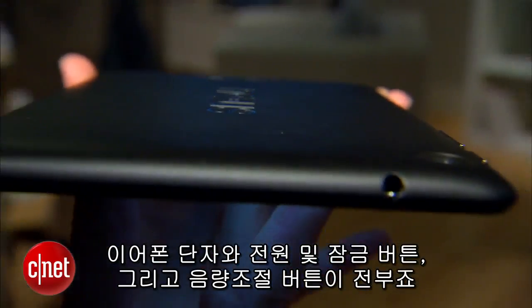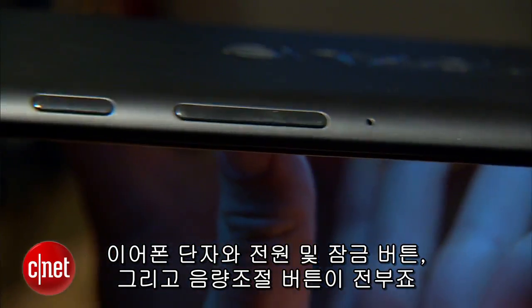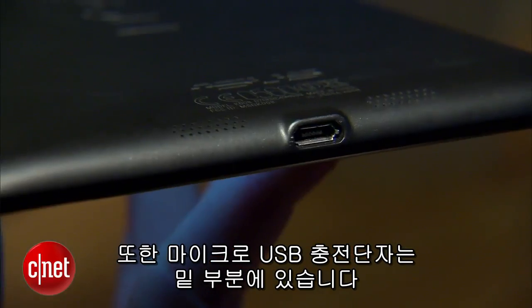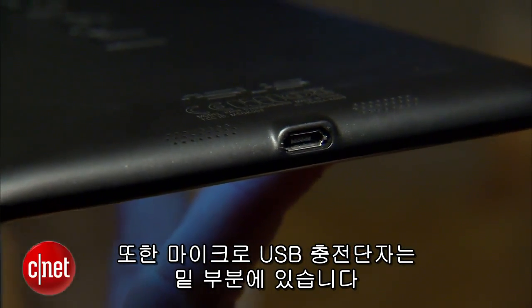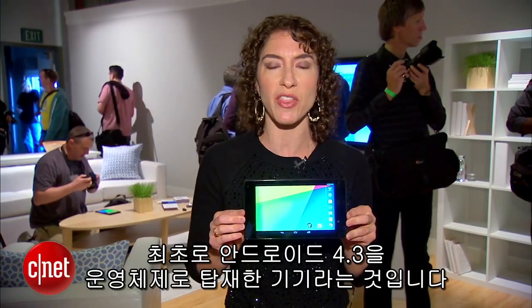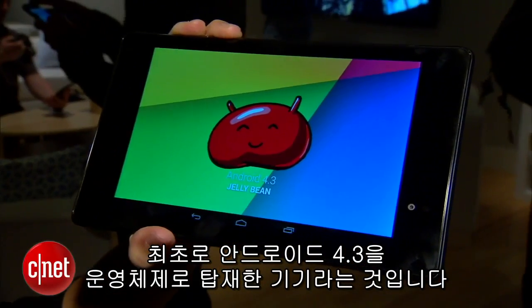The ports are still pretty minimalistic. There's a headset jack. You've got a power lock button and a volume rocker — these are oblong and easy to press. You also have a micro USB charging port at the bottom. One of the most important things about this device is that it will be the first to ship with Android 4.3 as the operating system.